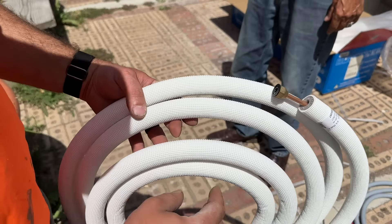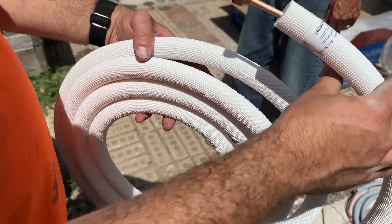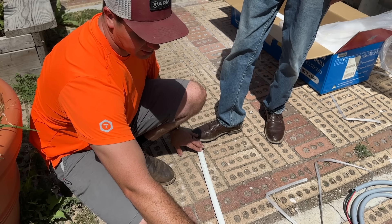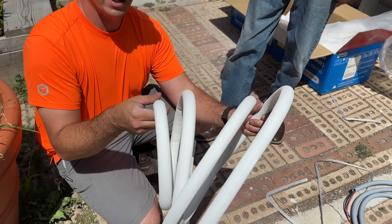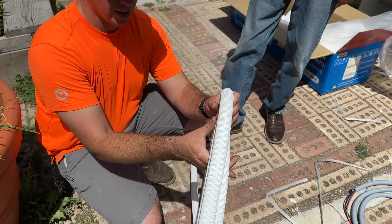This is our liquid line — it's going to be a quarter-inch line and it's extremely easy to maneuver and unspool. The proper way to do this is to lay it on the ground and unspool it like this. You can put your foot on it, just don't put too much pressure. What you don't want to do is pull it and try to straighten it out, because that will kink the line. Just go in sections and straighten it out like that.